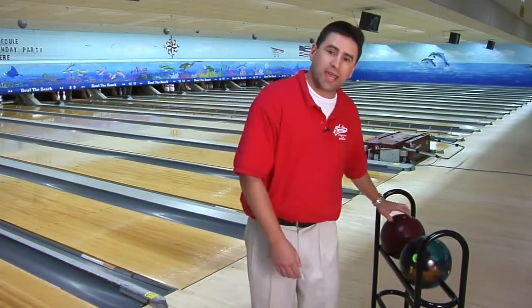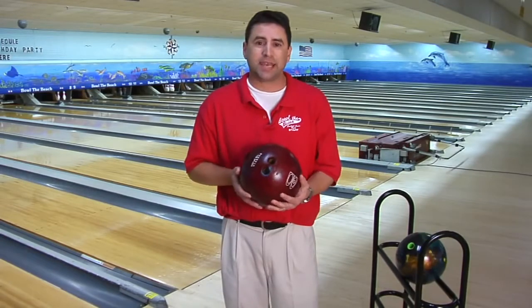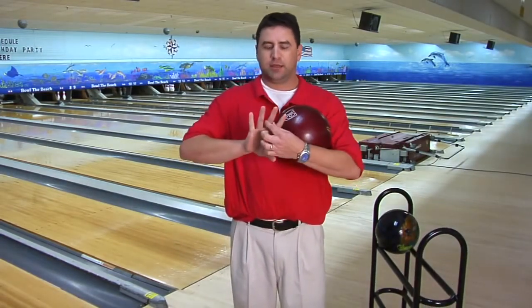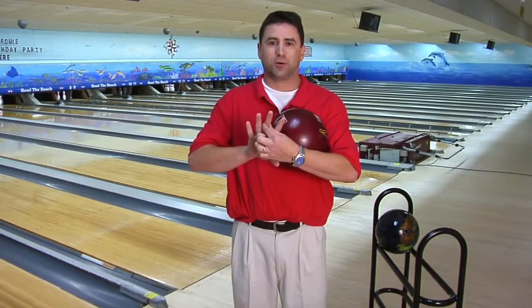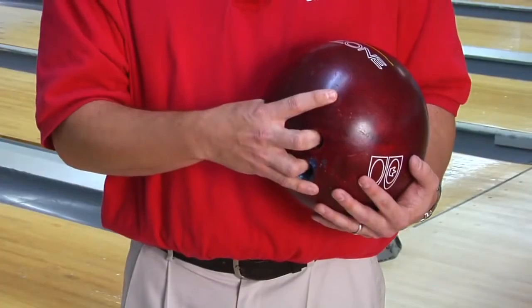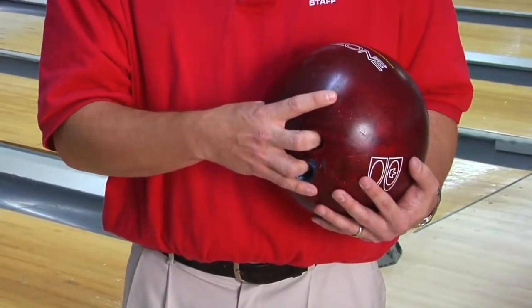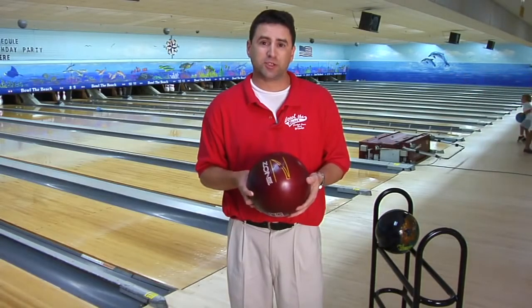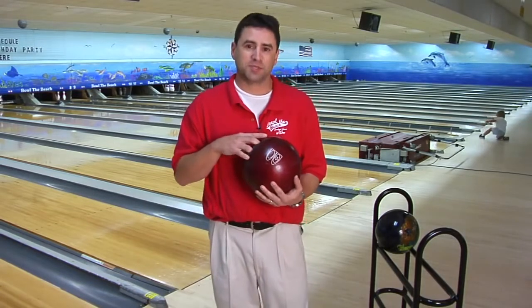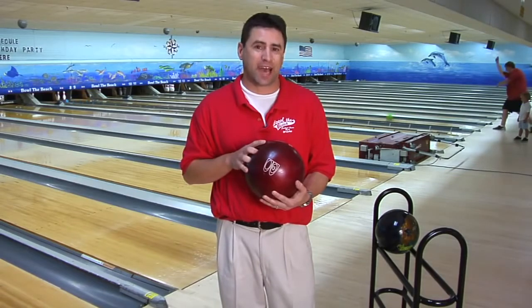As a beginner, most people start out with a conventional grip and a plastic ball. This is a plastic house ball. Conventional grip is only putting your finger down to the second knuckle in the ball, like so, and then your thumb. Most beginners with a conventional grip can bowl as much as they want with no problems, but most of the time their average tops out about 170 to 175, so it's important to go to a fingertip grip.